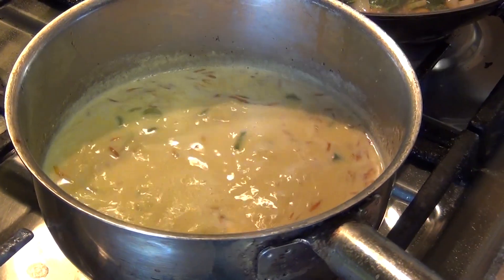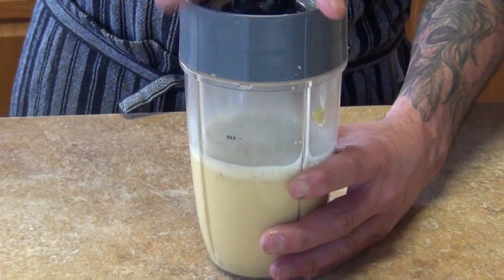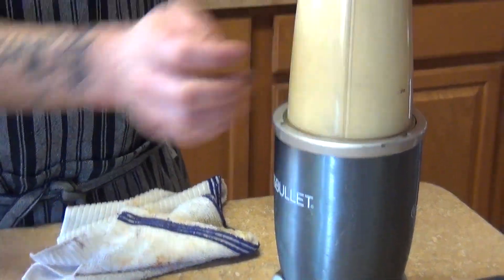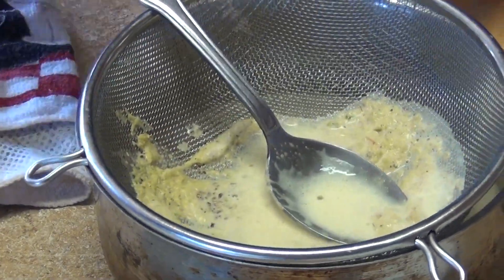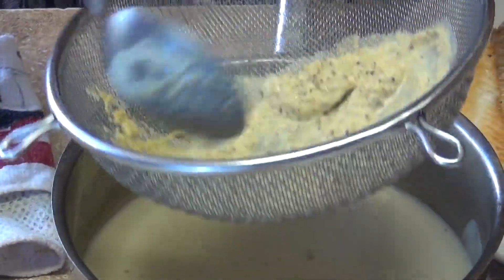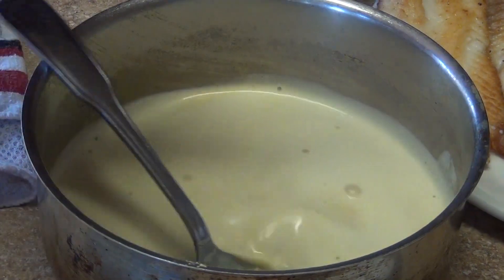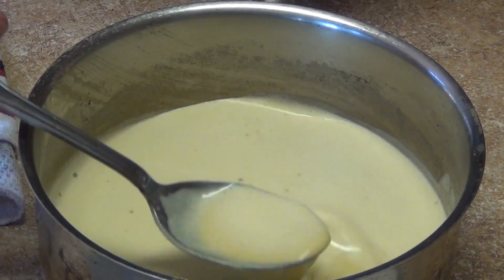Now we are just going to bring it to a boil and finish our saffron sauce. We are going to blend it so that way we can get most of the color out. Then we are going to strain it to remove all the fiber from the fennel. Now you have your sauce — just use as much as you want. We are going to take about 2 ounces and reduce it completely so that way it is nice and thick.